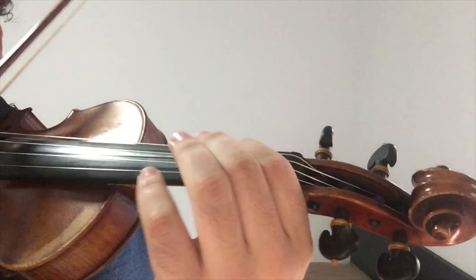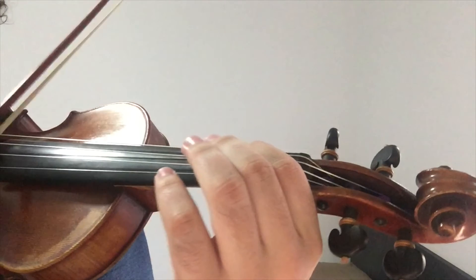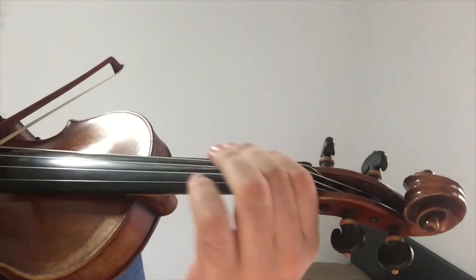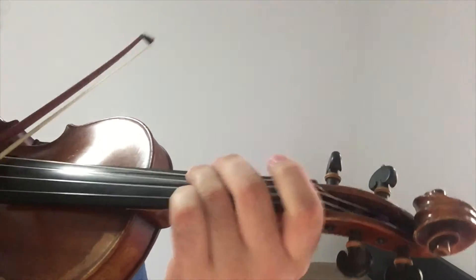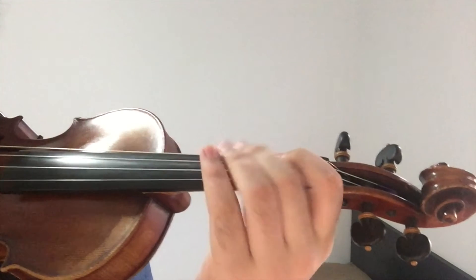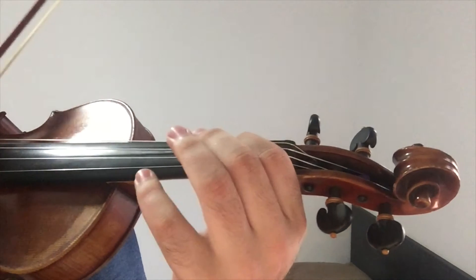I'll play it first and then you can repeat after me. So this is the first verse. Now it's your turn, so just copy what I do and play along with me.